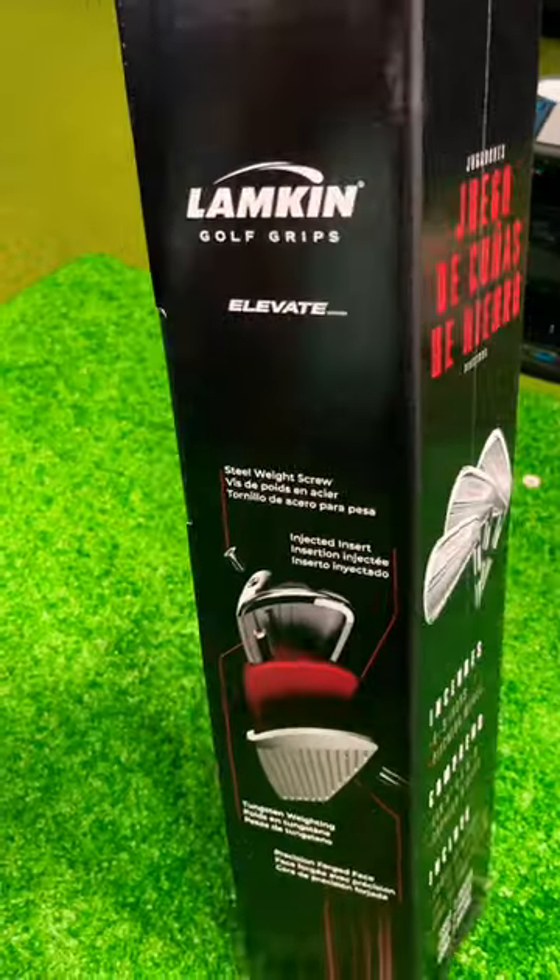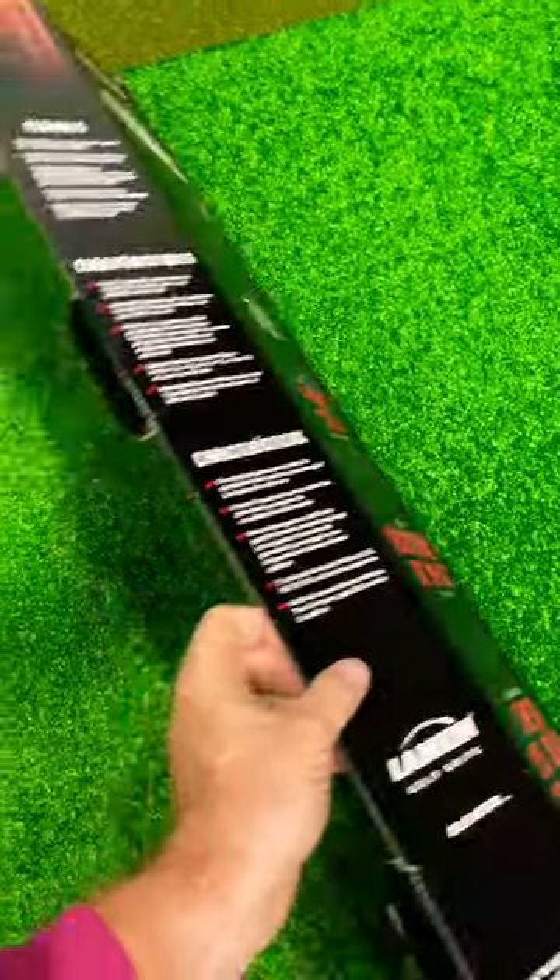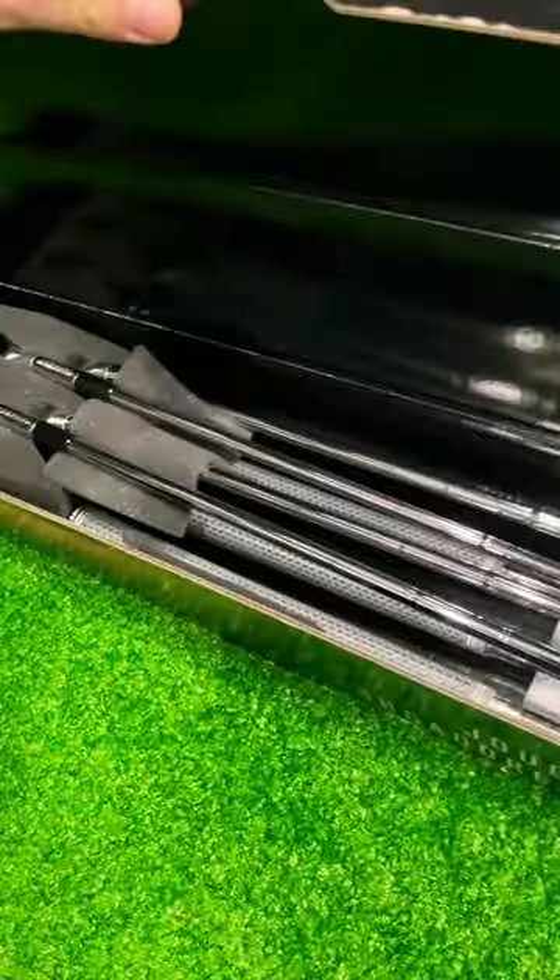Let's unbox the new Kirkland Signature Irons. Crazy price — they're $499 online. But are they good?